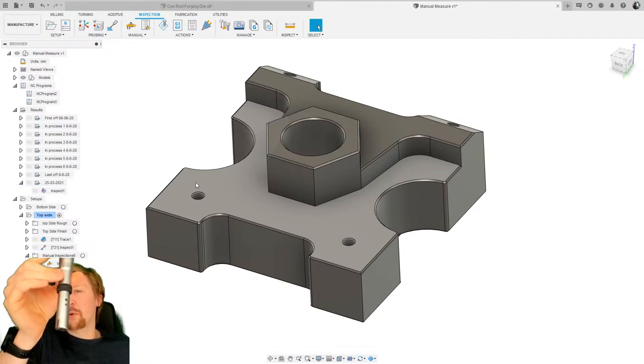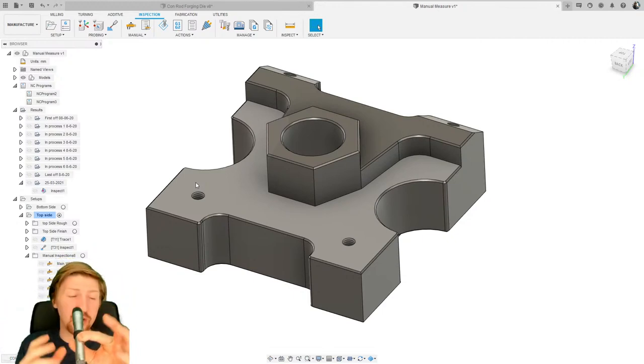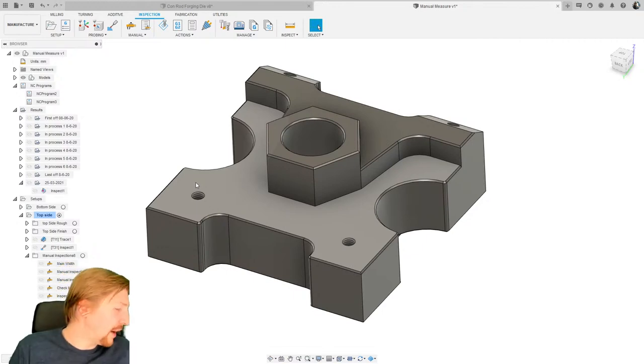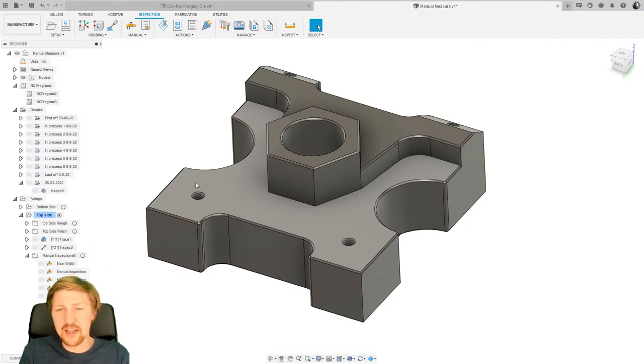This is what we call a manual bore mic — there are three points on it, and as you twist the end those three points expand. It's really good for measuring internal holes, and it does have limitations which we'll talk about later. About a year ago, myself and the development team that deals with metrology and probing were talking about how we can allow people who haven't got probes to actually inspect on their machine tools.